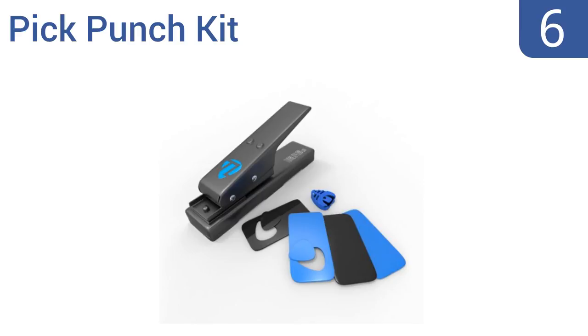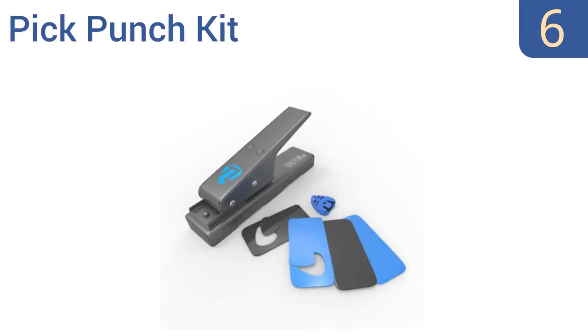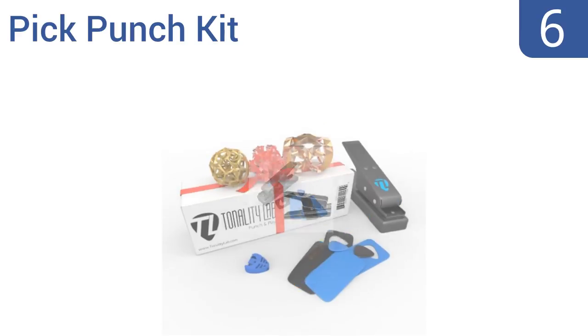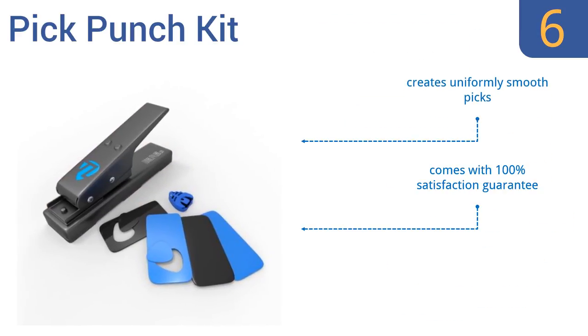Starting off our list at number 6. The pick punch kit from Tonality Lab comes complete with strips of plastic ready to be punched and a sturdy molded plastic pick carrier for protecting and storing your prized picks while you're not using them to jam. It creates uniformly smoothed picks and comes with a 100% satisfaction guarantee. However, it doesn't catch the punched picks.